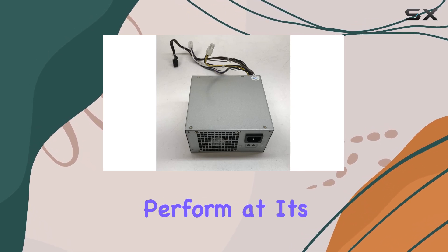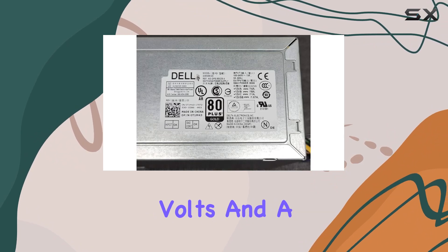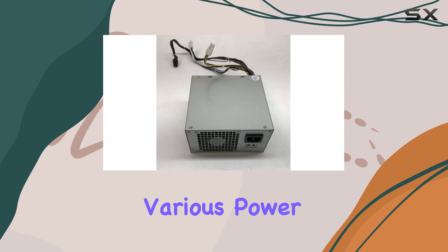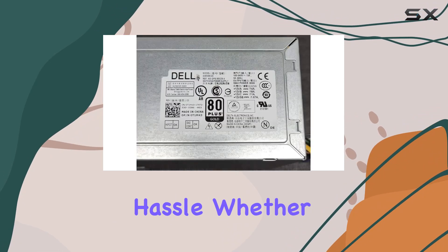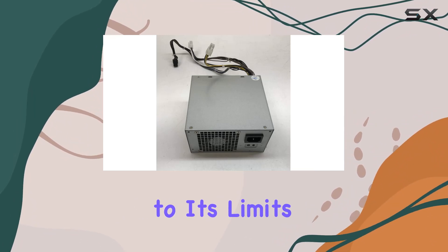This power supply unit ensures your system gets the juice it needs to perform at its best. With a maximum input voltage of 240 volts and a minimum input voltage of 100 volts, this PSU is versatile enough to handle various power inputs, making it suitable for use in different regions without hassle.